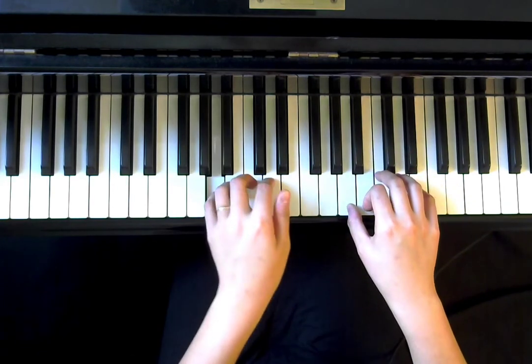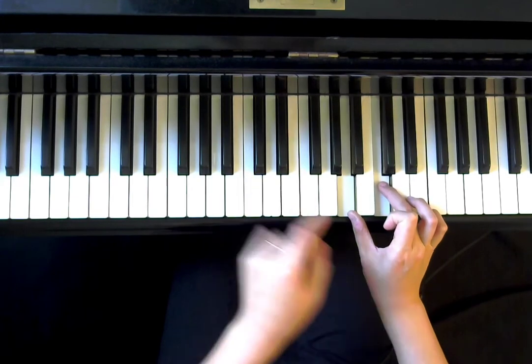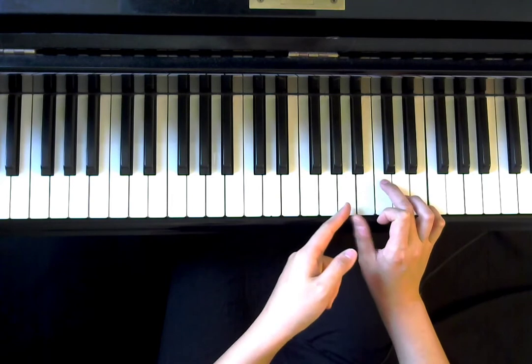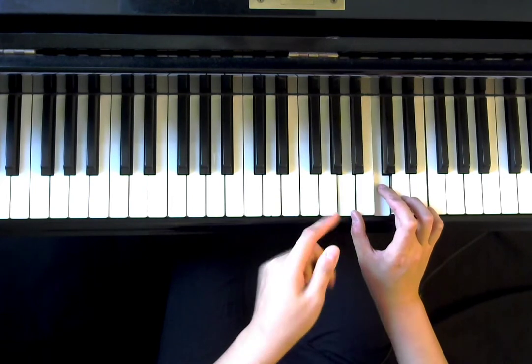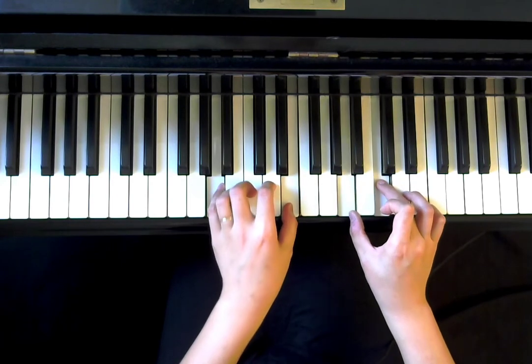For the next part, the left hand doesn't change, but the right hand is going to change to A and C. So what kind of interval is that? If you count A, B, C — that's a third. So that's it.